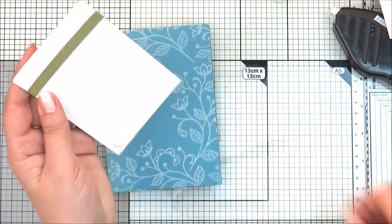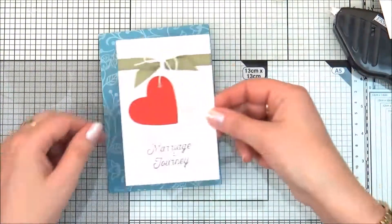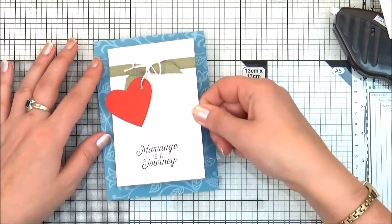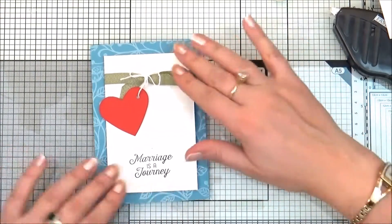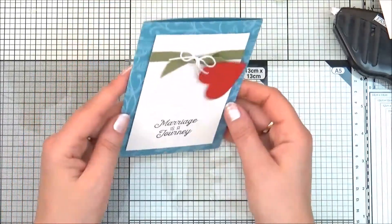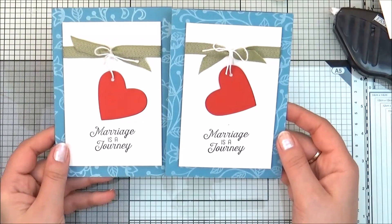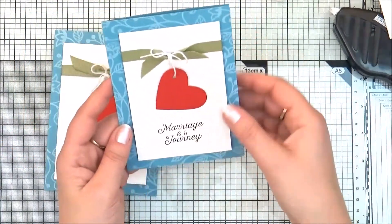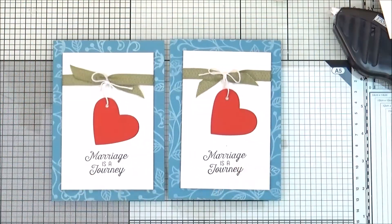If you would like to purchase any of the supplies I used to make this card, please go to my online shop — you can find the link in the video description. I'm now attaching the layer to the front of the card and the card is ready. You can make the same card for Valentine's Day or Mother's Day — I think it will be lovely with the hearts. Thank you very much for watching and I hope to see you next time, bye!